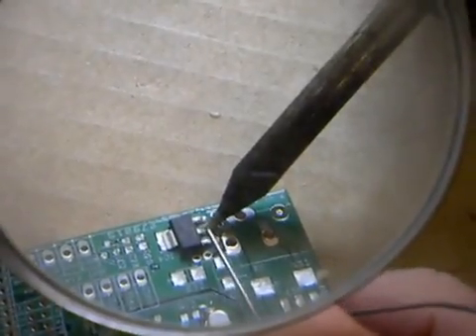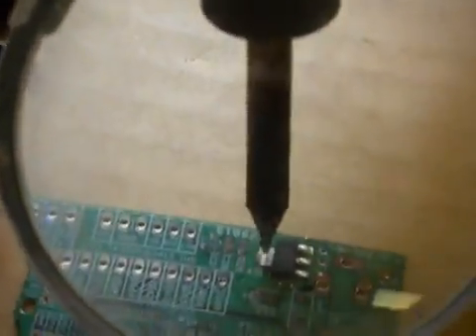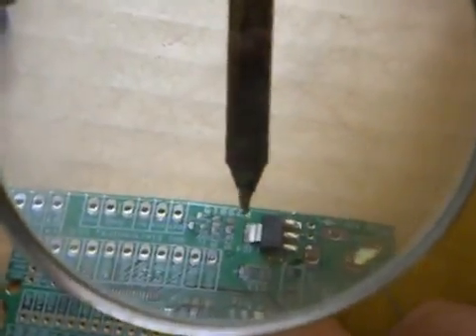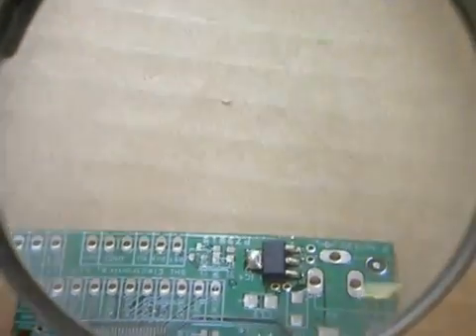So this is pin one, this is two and three — good. When you have large pads like this, you don't want to use the tip pointing straight down, because you need a lot of surface from the iron to transfer the heat. So you go flat down — done.